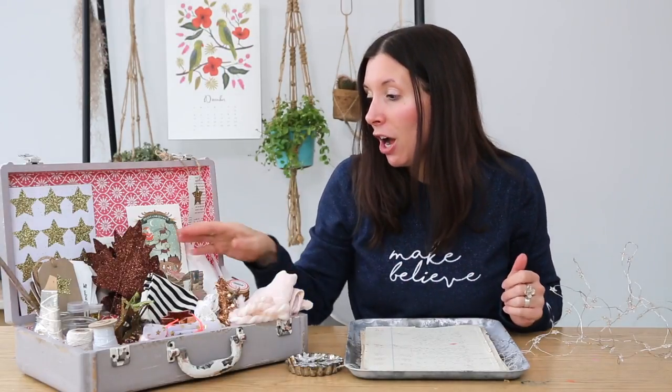I hope that has given you some inspiration for putting a prop box together. Try and create one today or tomorrow, and do share your images of your prop boxes or your favorite prop in the Facebook group, because it will really help to inspire other people. Have fun, and I will see you tomorrow!